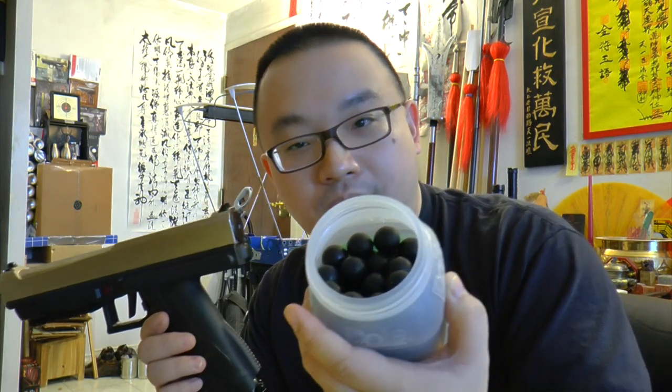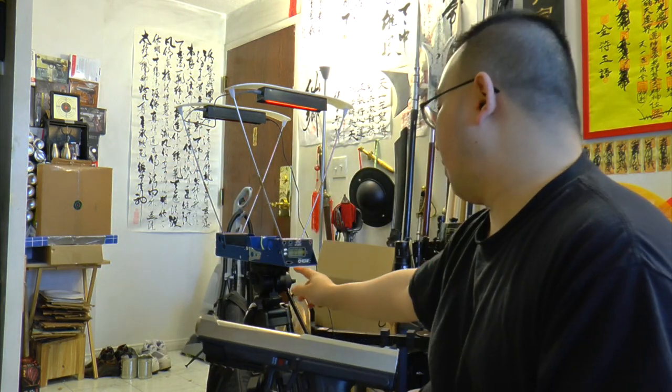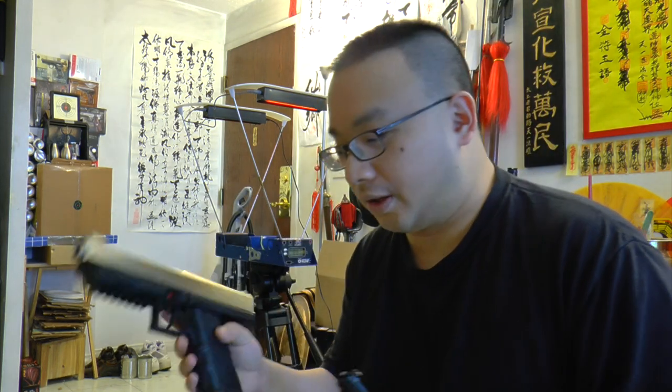I'll be using 0.68 caliber rubber balls lubed with silicone. We've got a target set up, and at this high power the sound is super loud and the impact is very hard on my trap. Yesterday I tested and the rubber ball went through freely hanging fabric — too scary. Now I have a special trap set up for the chronograph. I'm using the crony chronograph, not the paintball one, with the red LED lights specially made for it.